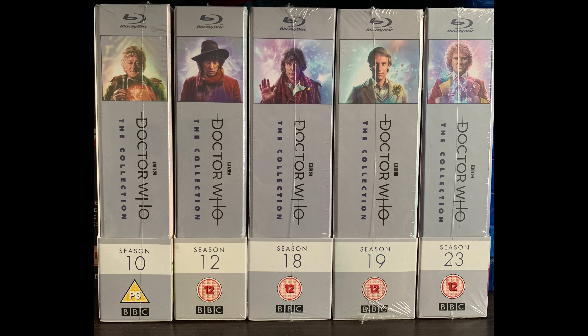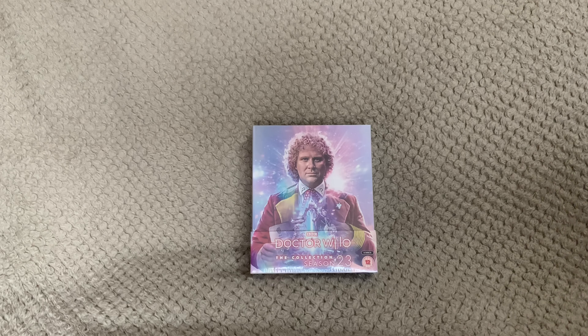I'll add a picture to show them all together so you can see what they look like side by side. That's it for this one — please like, subscribe, or comment, and I'll catch you in the next one.